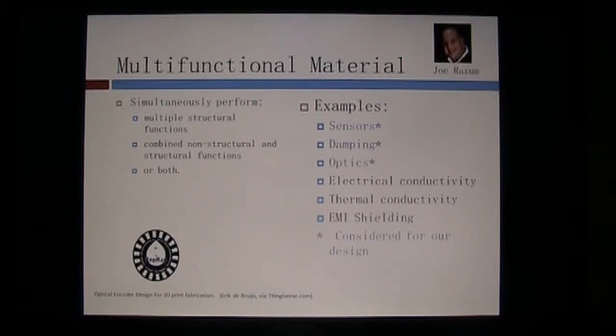Examples of that include embedding sensors into a wind turbine blade or airfoil. We looked at the ones with the asterisks — sensors, damping, and optics were considered for our design. Other applications include electrical conductivity, thermal conductivity, and EMI shielding. The key benefit is that by having the sensor closer to the location of the phenomena, you get better resolution, better design integrity, more ruggedness, and light weighting by having sensors built into the actual structural elements.